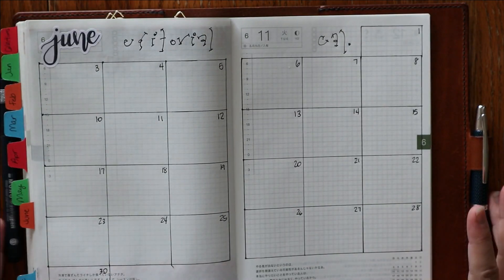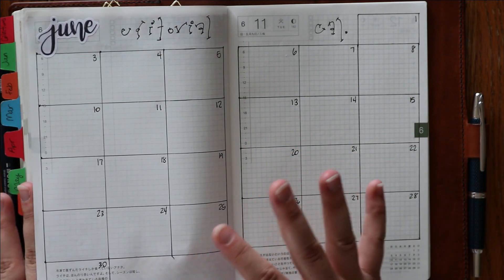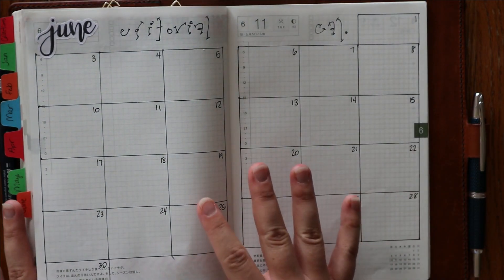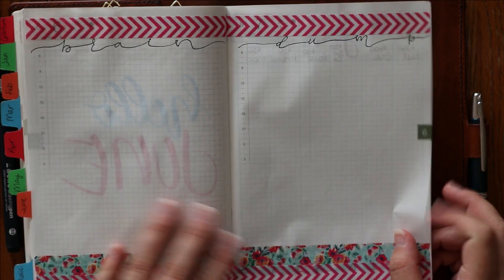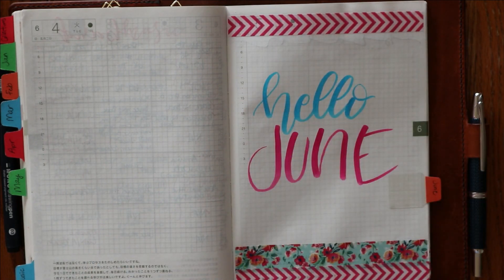So that was the last spread I wanted to share with you. That's the last of the monthly setup — after this I will just start in with my weeklies. So here's a look at my expense tracker again, my brain dump, and then my Hello June page where I will write memories from the month as they come along. Thank you guys so much for watching, until next time.